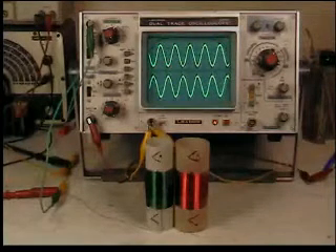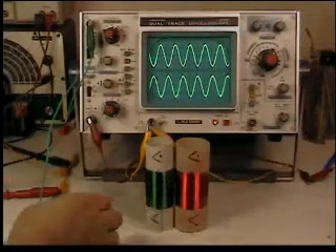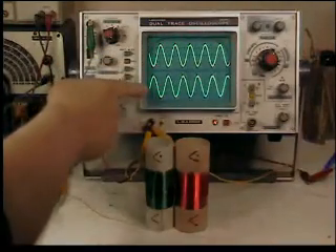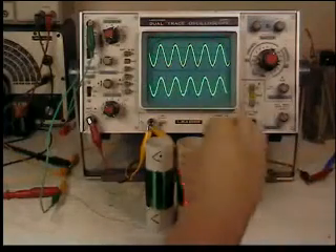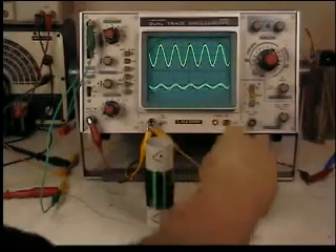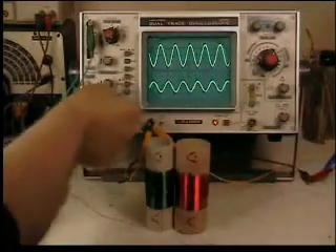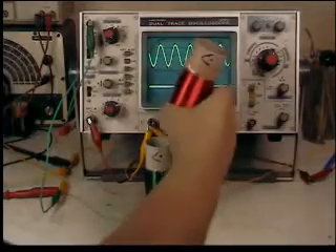Just as before, these two coils side-by-side — this is the primary, this is the secondary — they're out of phase. And when I turn this over, they're now in phase. Now I'm going to slip the secondary over the primary.